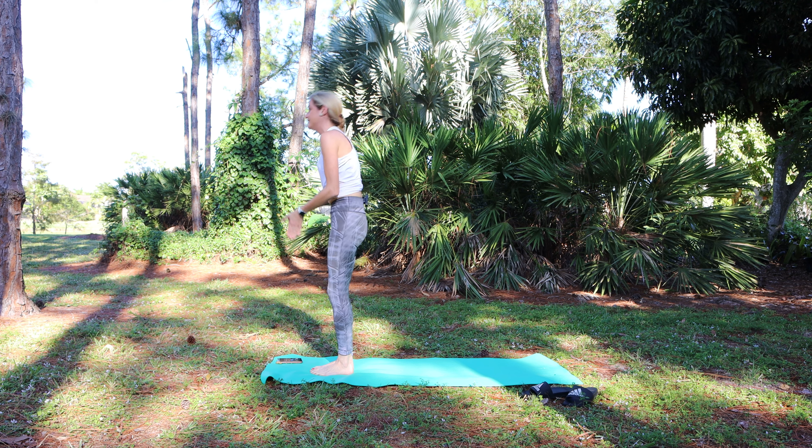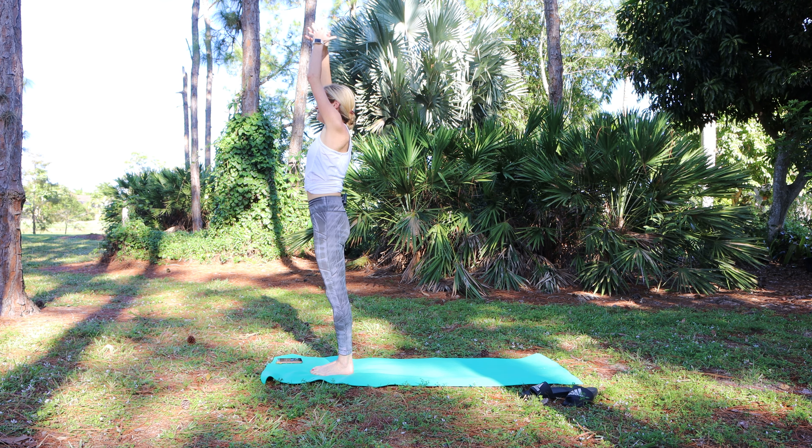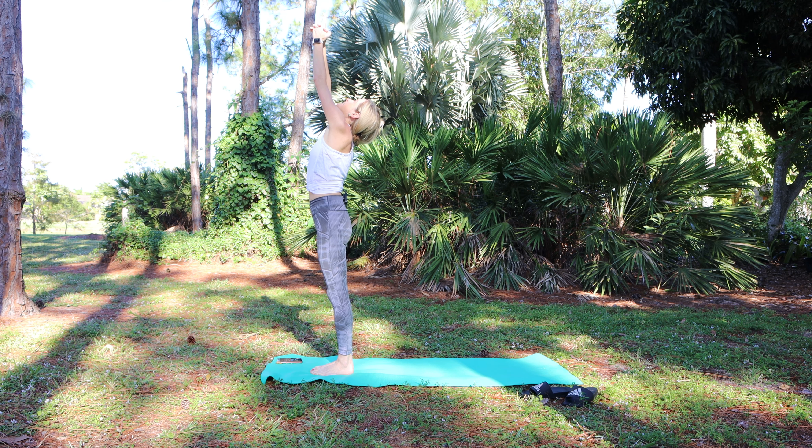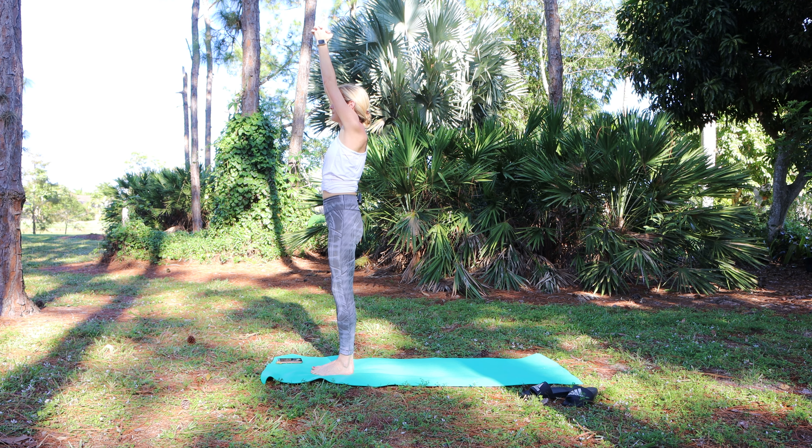Press to stand, inhale arms overhead, palms together. Interlace the fingers, press the index finger out, press a button on the ceiling. Three breaths. Lift out and fold forward.